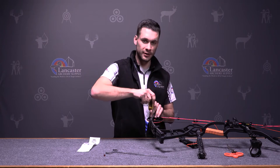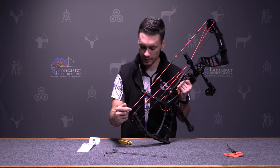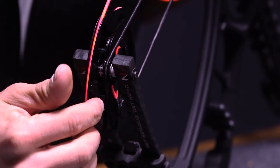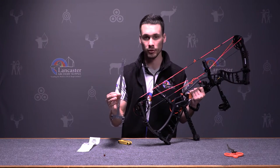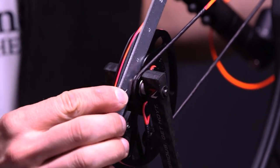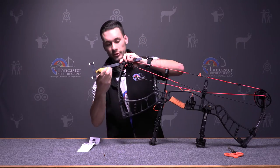We don't want to completely tighten this up because we do need to adjust it so that it's actually sitting flush up against the cable. The way that we do that — if you look, you can see the edge of the module goes down to the axle and then comes to the edge of the draw stop. What you can do is take a straight edge — I like using a bow square — and run it right inside the cam, right along the edge of the axle, and it's going to flatten that draw stop out. That's how you're going to tighten this up.